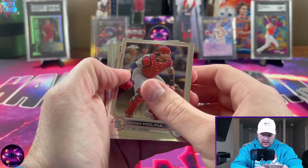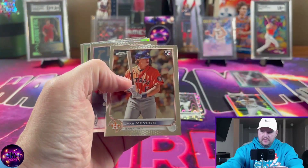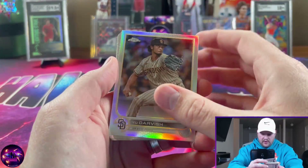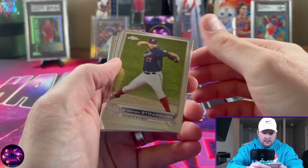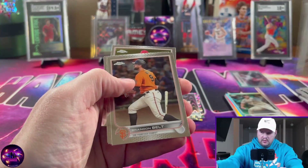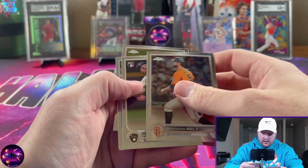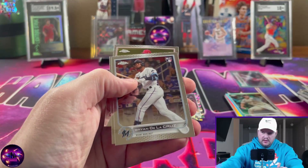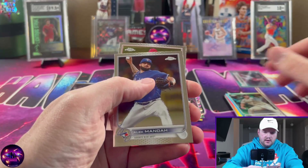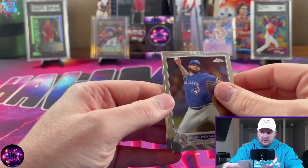Yadier Molina, Jake Myers, Harrison Bader, another refractor, Yu Darvish, Steven Strasburg, Connor Wong, Willie Castro, Brandon Belt, Aaron Ashby, another rookie, Bryan De La Cruz, Alec Manoah, and Mike Trout.